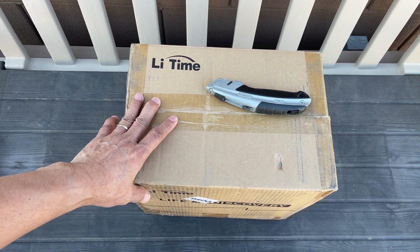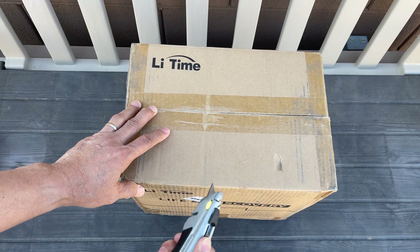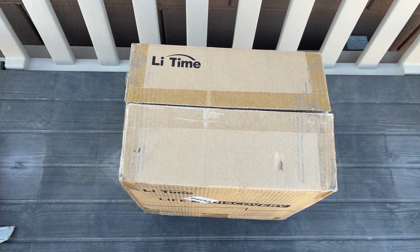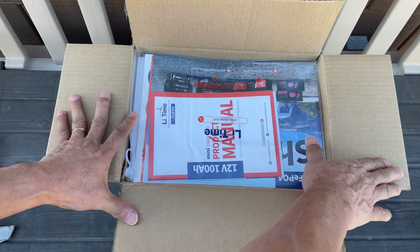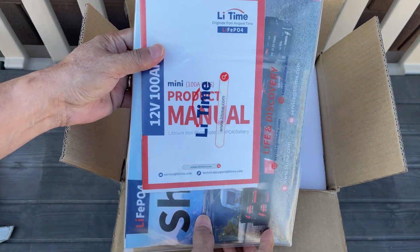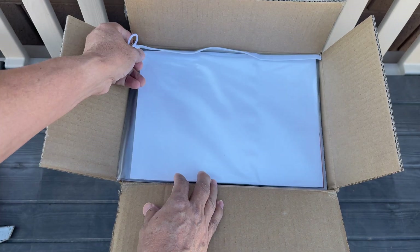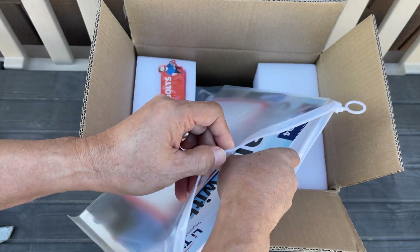Alright, we're going to unbox this lithium iron phosphate battery. I have already torn the shape of the box so we're going to see what's inside. First off, you have all this documentation in a really nice bag or pouch — it's really secured.